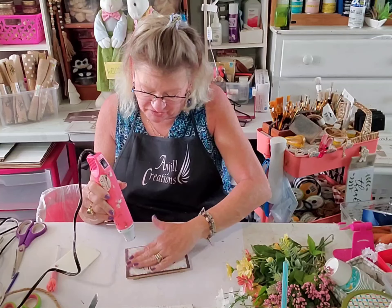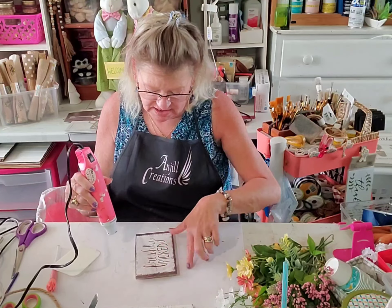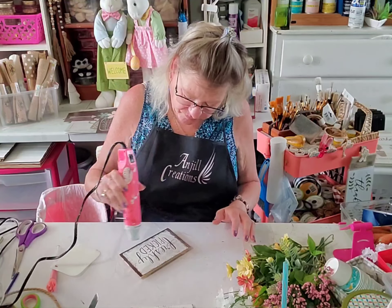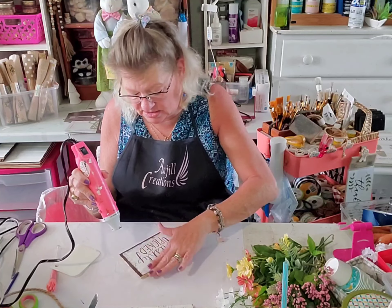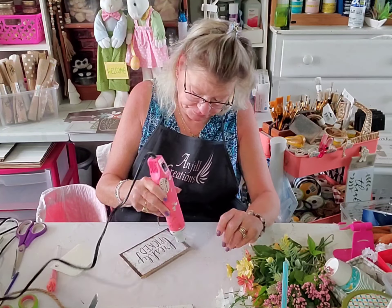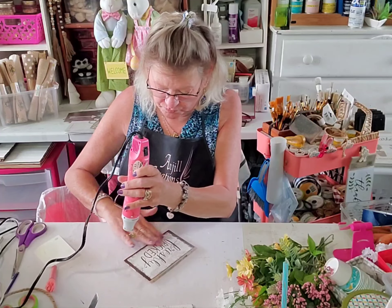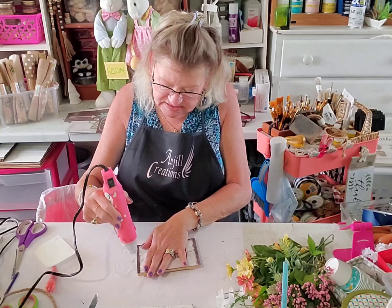If you wear rings, be very careful when mod podging because your paper is wet and it will rip — it will rip if you snag your rings on it. Let's get the ends good so I can sand.